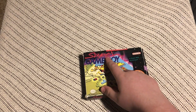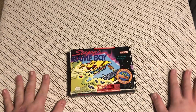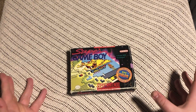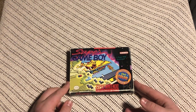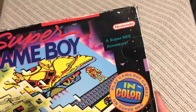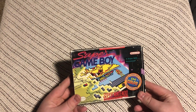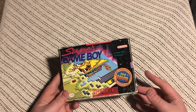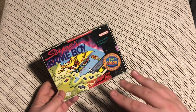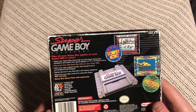Oh look, it's the Super Game Boy! What a thing to have. The Super Game Boy is a Super NES accessory — back then it wasn't a novel concept to play games in color, but now you can play your Game Boy games in color on your Super NES. That's pretty cool.